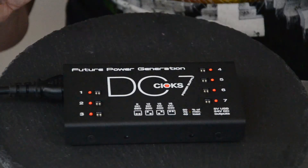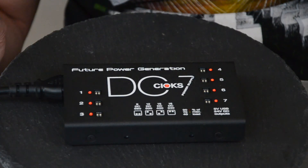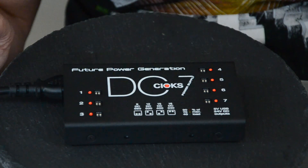The key things that I wanted were a large power output so that I can power my Line 6 HX Stomp, lots of outputs so that I can power all of my pedals, and each one of these outputs is configurable between 9, 12, 15 and 18 volts.